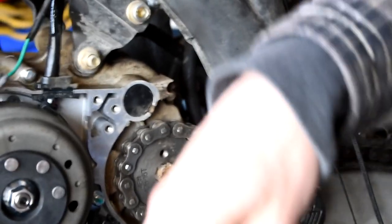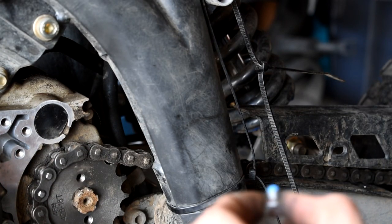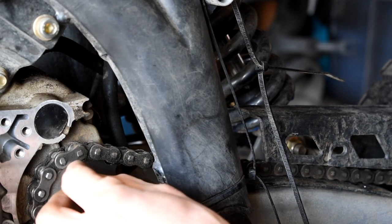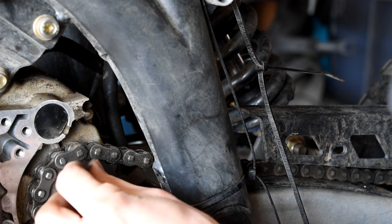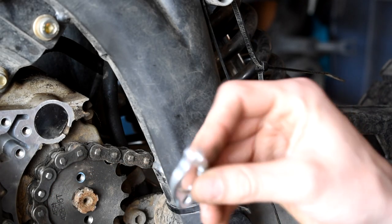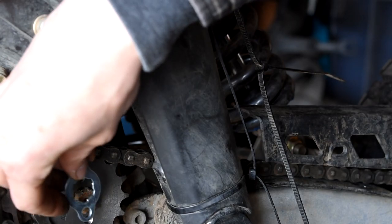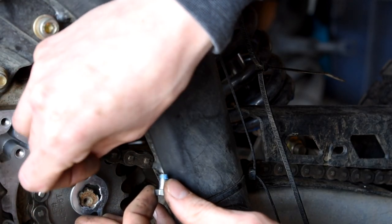Now we're going to take our Loctite bolts. Don't forget to put your flex plate on — seriously, make sure you have this on there before you bolt it up.